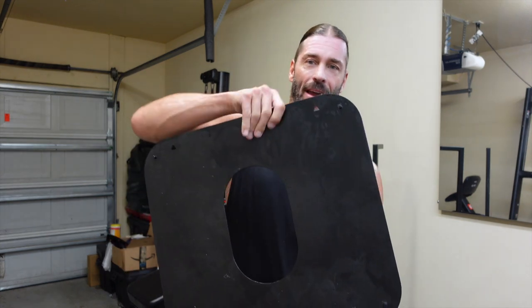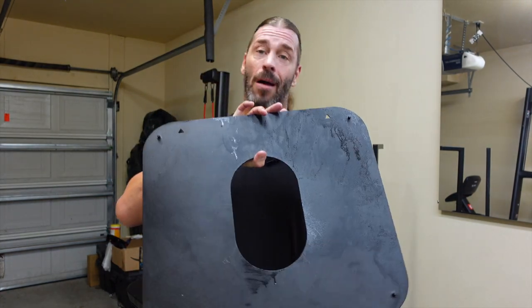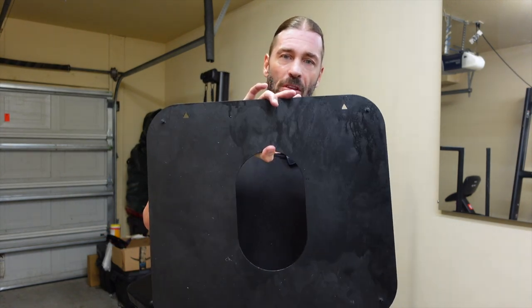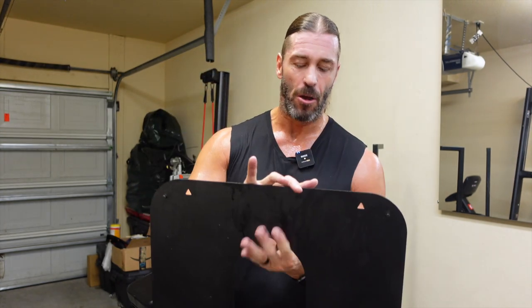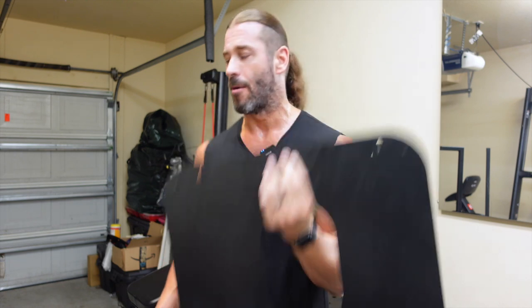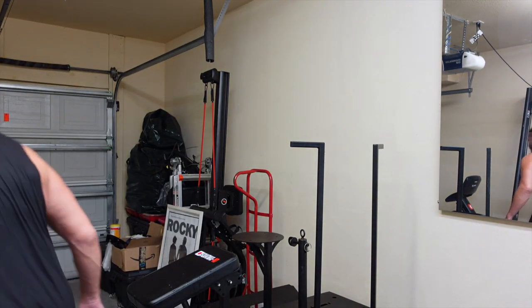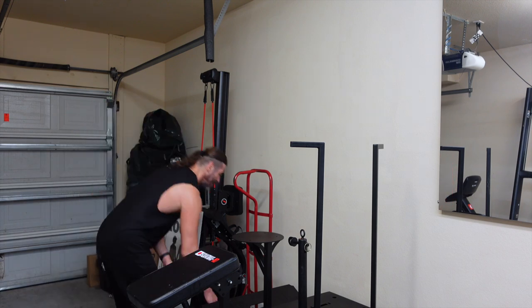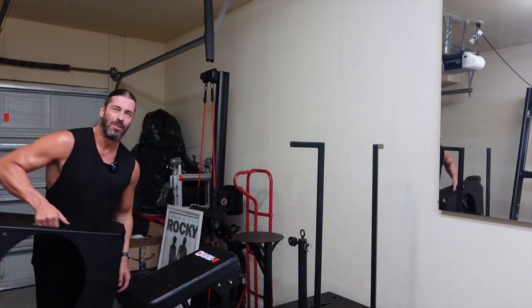For attachments, we have a narrow stance plate right here. It's excellent for narrow stance squats but also for isometric exercises. We hooked this up in the initial review — check that out, the link is in the description below.